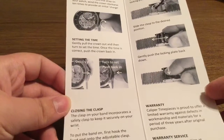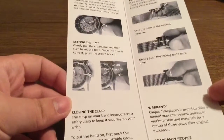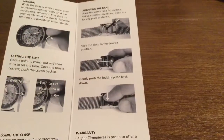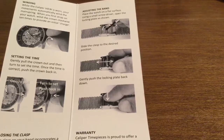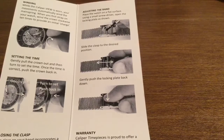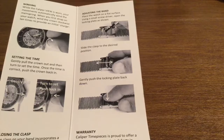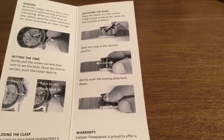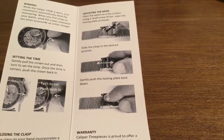Then you just have to gently pull the crown out and turn to set the time. And once the time is correct, you just push the crown right back into place. Now to adjust the band, you just have to place the watch on a flat surface. Using a small screwdriver that they provided, you can open the lock and plate, slide the clasp to the desired position, and then gently push the lock and plate back down to get your desired length.